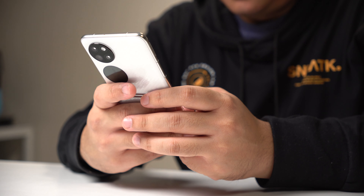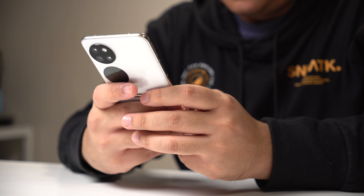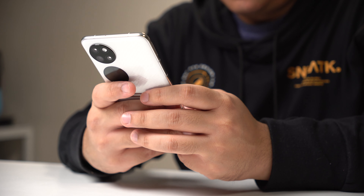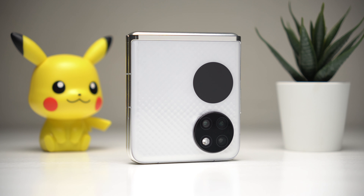Verdict time. Assuming Huawei Philippines stays close to the pricing from Malaysia, should you consider the P50 Pocket? Like most foldables, this is not going to be for everyone. It is a really good first clamshell for Huawei though, and if you're looking for a device with this particular form factor with superior camera quality, I think this is your best choice from the bunch. It's going to come at a pretty steep price, though, unless Huawei Philippines can do some magic and lower it for the February 4 announcement.